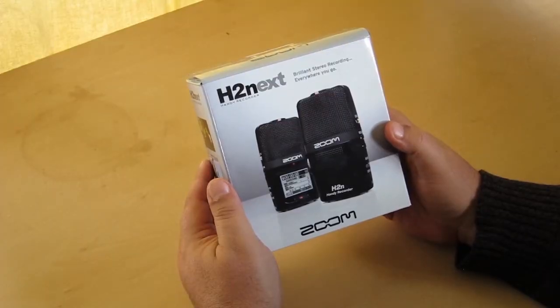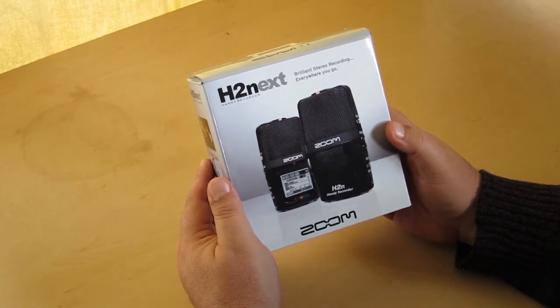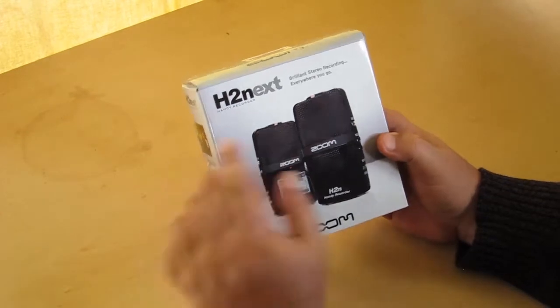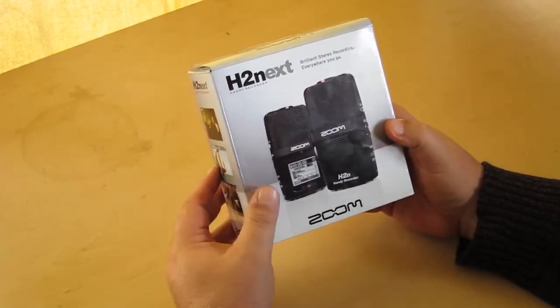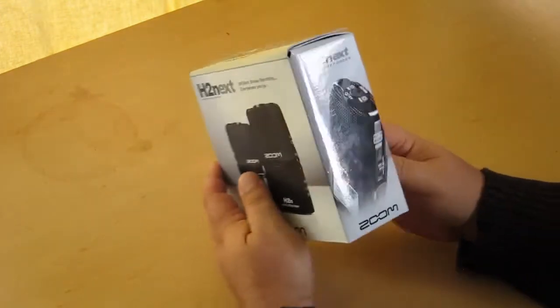Alright, here we've got the box for the H2N Handy Recorder from Zoom. I'm gonna do a little unboxing here. 'Brilliant stereo recording everywhere you go.' That's awesome. Alright, let's see what else we got on the box here.